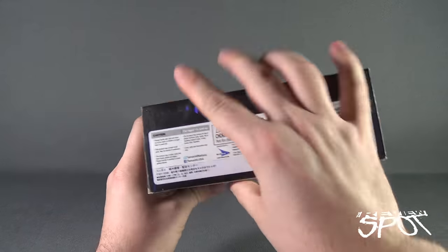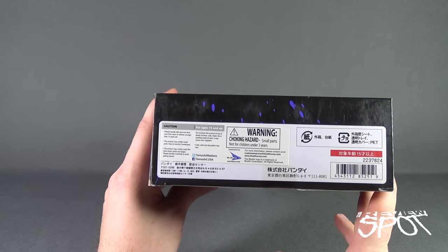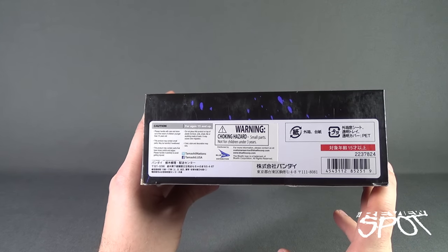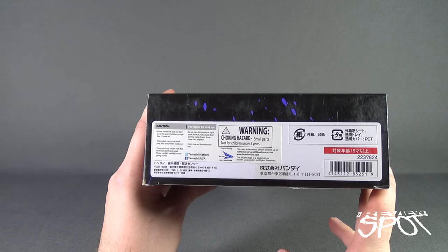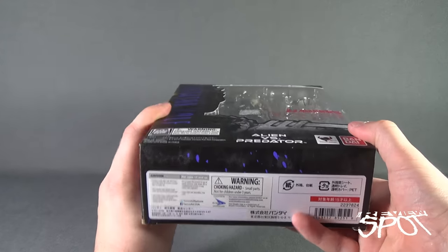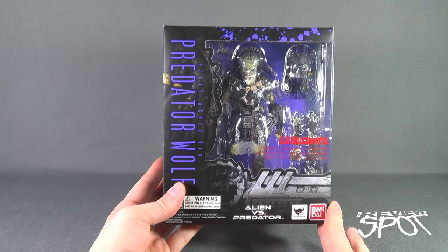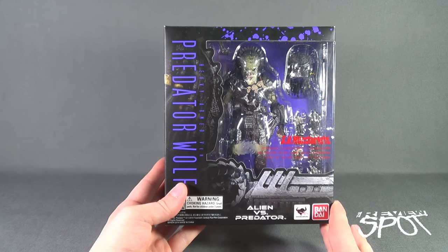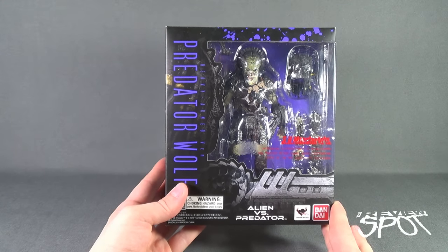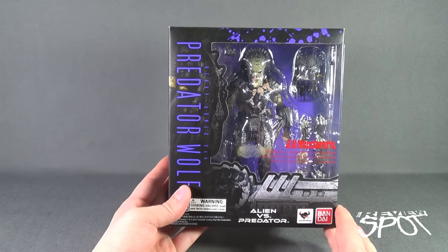On the underside of the package, it's recommended for ages 15 and up. You can also go to Bluefin Corporation, one of the distributors for Bandai SH Figuarts. We'll take a break and get this opened up. When we come back, we're going to get a better look at the new Bandai SH Monster Arts Predator Wolf Heavy Armed Version.